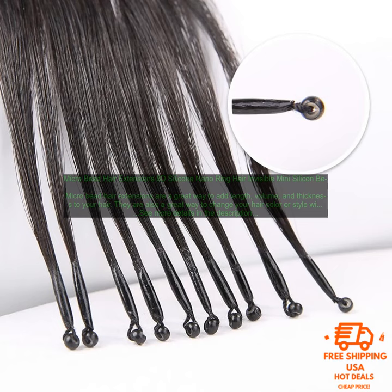Micro Bead Hair Extensions are a great way to add length, volume, and thickness to your hair. They are also a great way to change your hair color or style without having to commit to a permanent change.